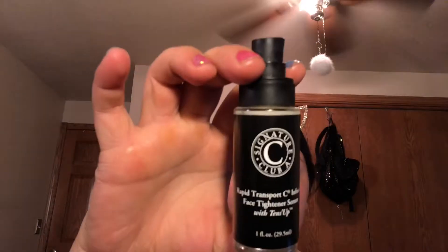What I'm applying next is the Signature Club A Rapid Transport C Infused Face Tightener Serum with Tenses Up, and I'm massaging that right underneath my eyes.